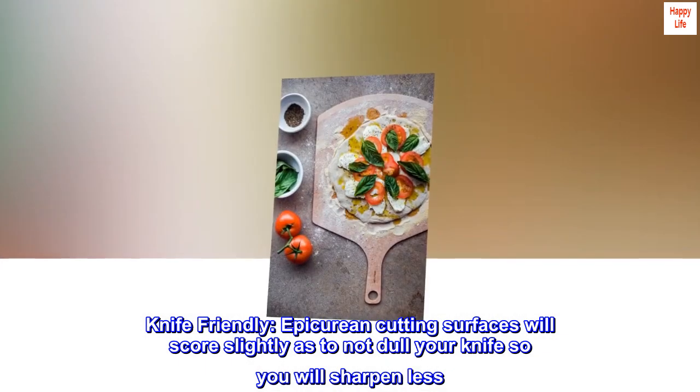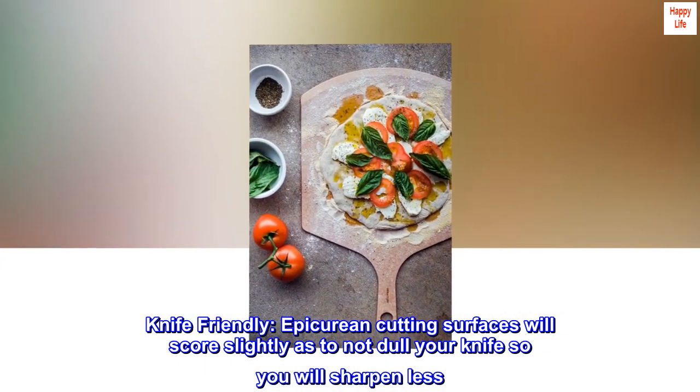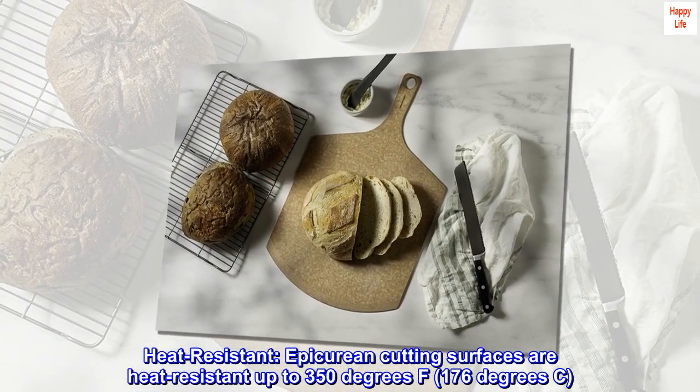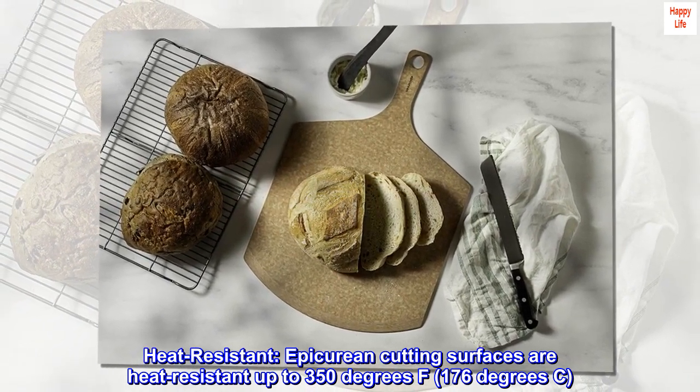Knife friendly — epicurean cutting surfaces will score slightly so as to not dull your knife, meaning you will sharpen less. Heat resistant — epicurean cutting surfaces are heat resistant up to 350 degrees Fahrenheit, 176 degrees Celsius.